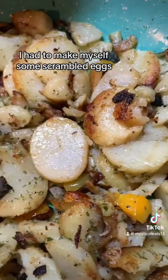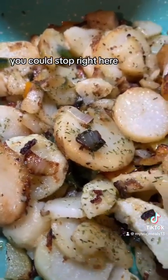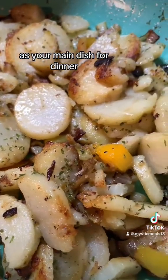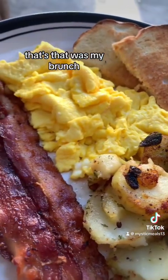And then I had to make myself some scrambled eggs, bacon, and toast to go right along with it. You could really stop right here — you could have this as a side dish, as your main dish for dinner. Scramble up whatever you want. But here it is. That was my brunch, darling.